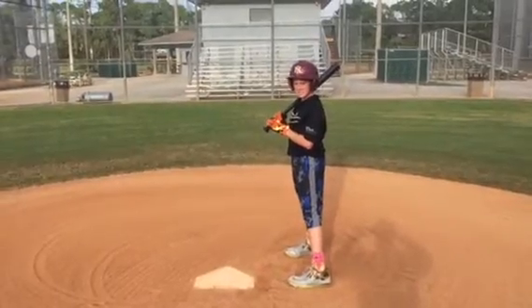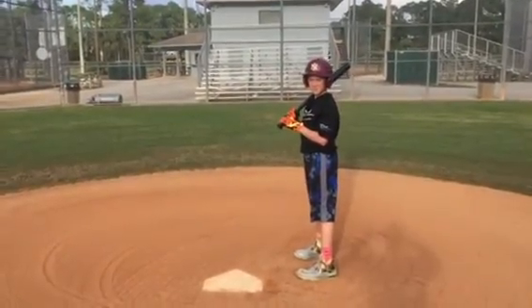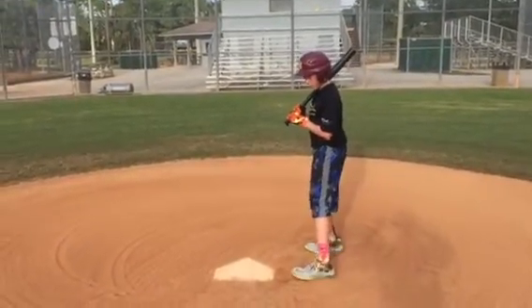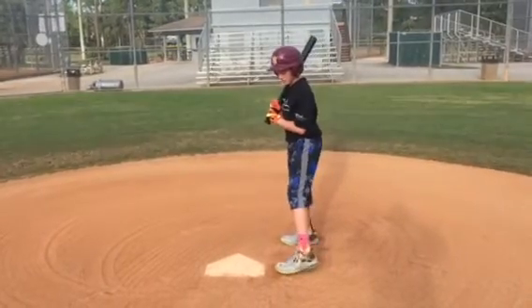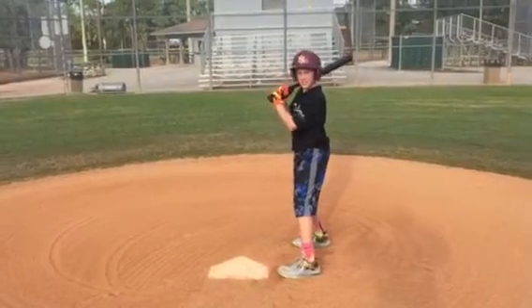First thing you want to do when you get the sign from the coach for a sack bunt, you want to get closer to the pitcher, you want to get closer to the plate, and you want to take your front foot and move it in front of the back foot. You want to stagger your feet. That's going to help give us more plate coverage.